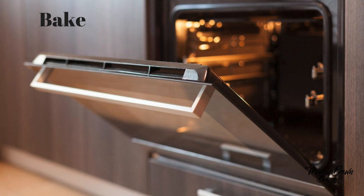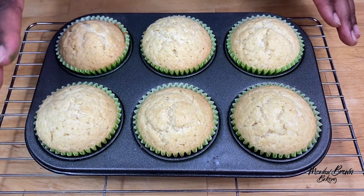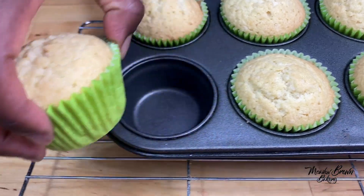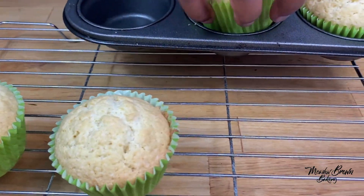These are now ready to go in the oven for a few minutes until nice and slightly golden brown on top and well risen. The coconut cupcakes are ready — you can see they're well risen and slightly golden brown on top. I'm going to put them on a cooling rack to leave them to cool completely before I decorate them.